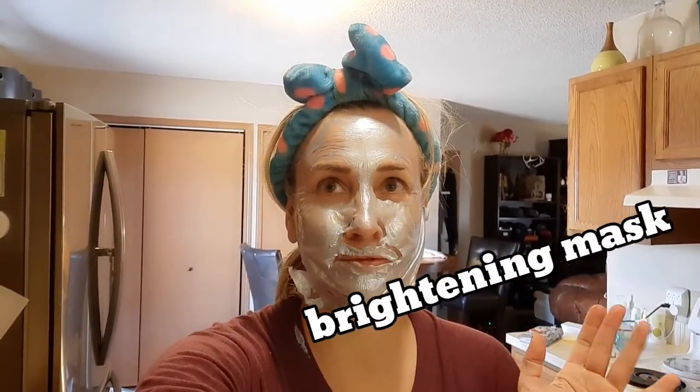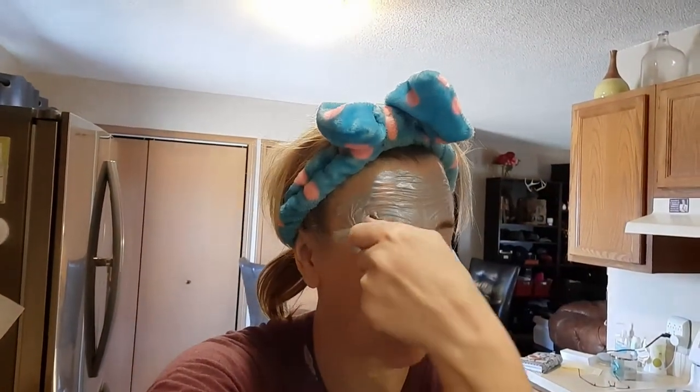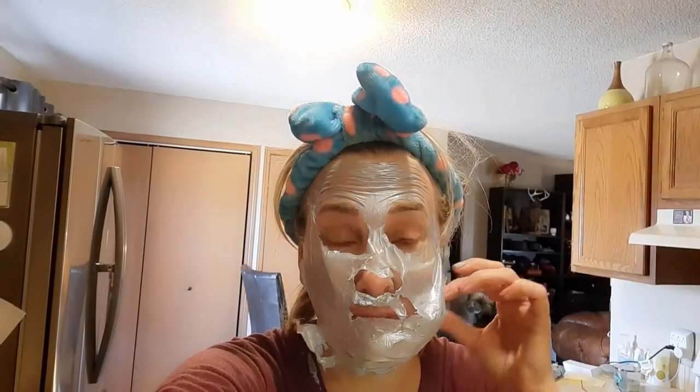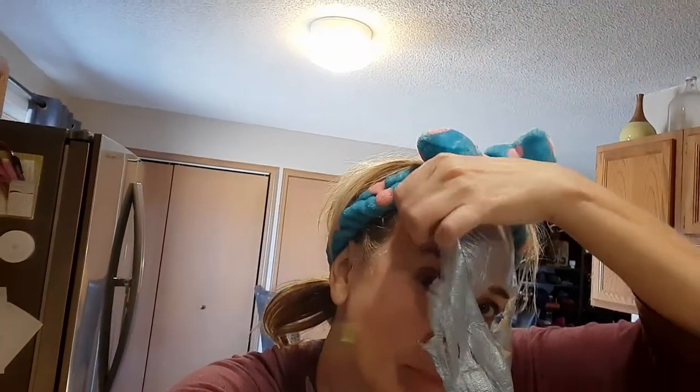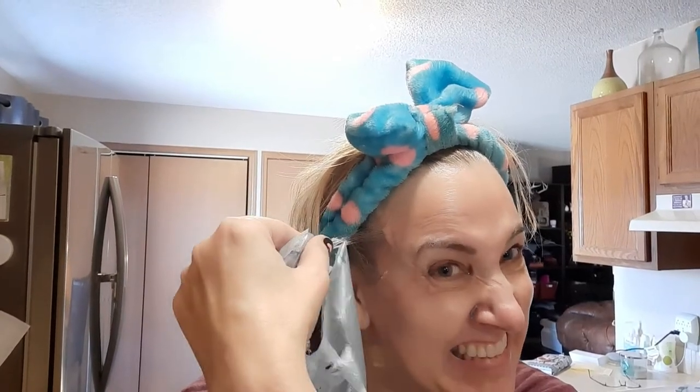So I tried this Aceology firming mask. It said to leave on for a half an hour, but it's been about 45 minutes because it wasn't ready in a half hour. It's definitely starting to just come off on its own now, which is fun. It reminds me so much of the one that made me feel like a tin man from Glam Glow. It's coming off pretty good — a little bit stuck in some hair, a little bit in the corner of my nose and on my ear, and a little over here on my shirt too. But really, it was pretty good, and just in general it feels a lot like that Glam Glow one.